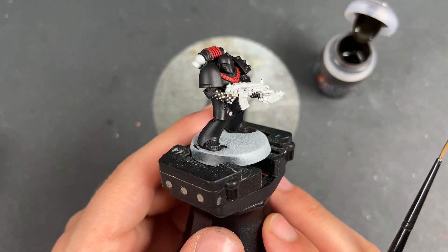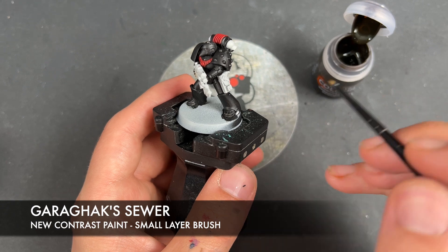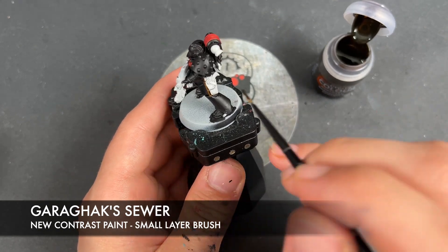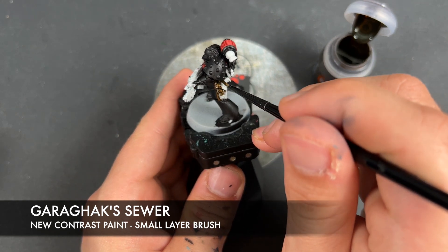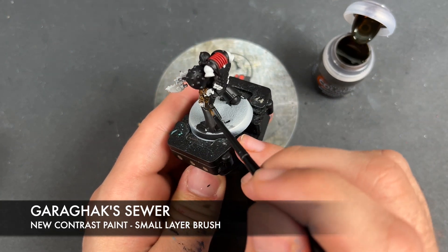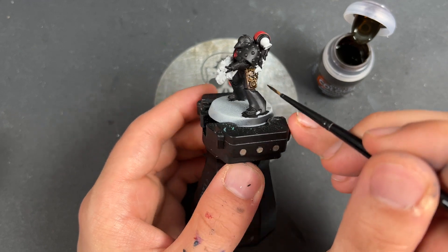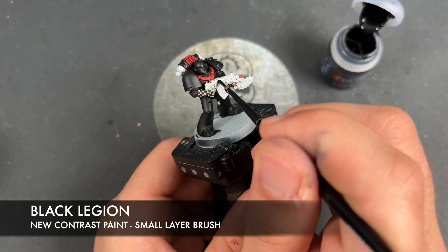So with that now done, what we're going to do is we're going to move on. We're going to use some Garagax Sewer — I'm going to use this to paint in the leather. And with that done, we are then going to once again use some Black Legion and we're going to use this to paint in the bolt casing.